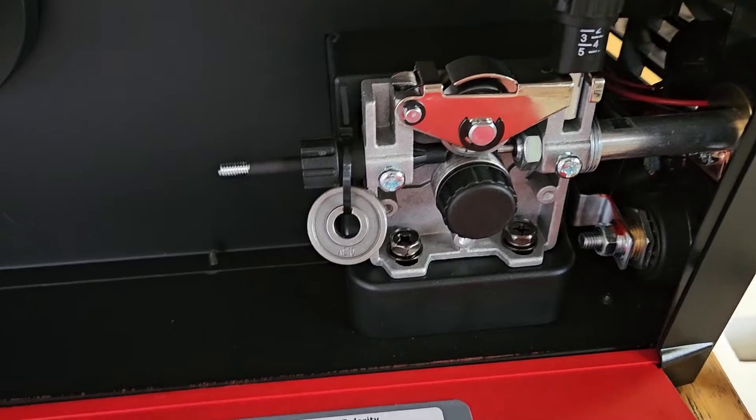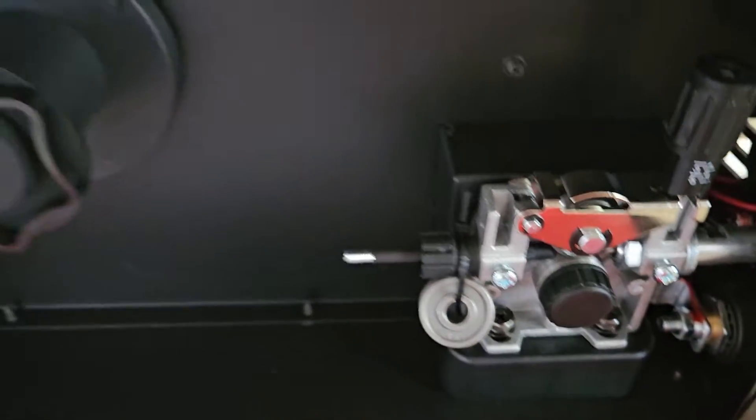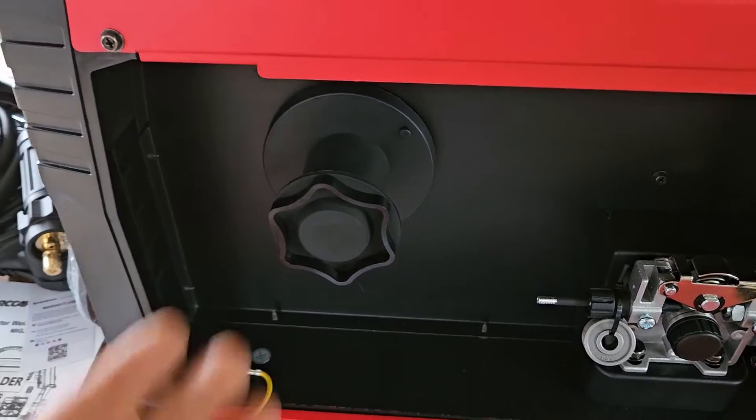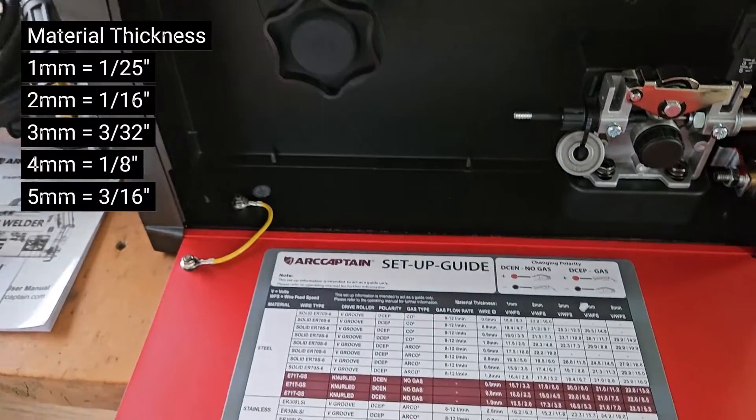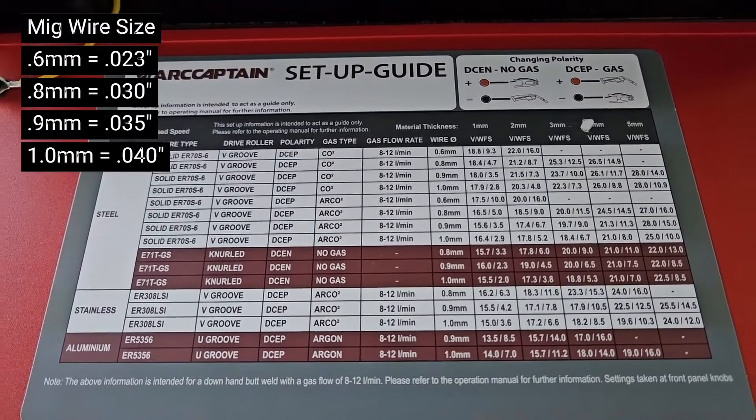The feeding mechanism is all metal, we've got a drive roller here with a V-groove, and you can accommodate 10-pound spools. There's a nice setup guide in here — pause the video if you want to take some notes.